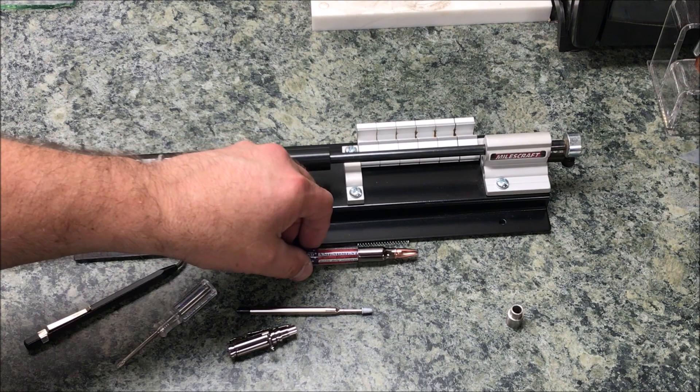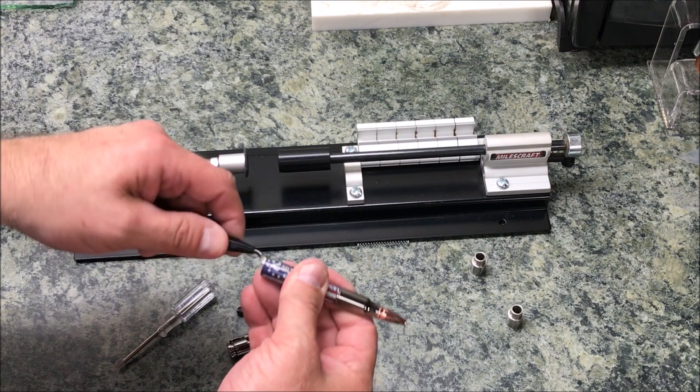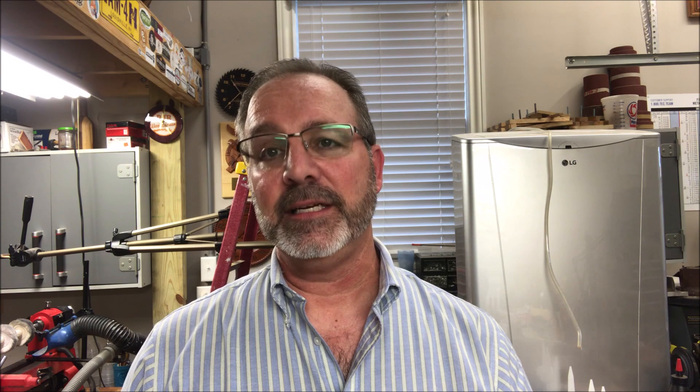I'm ready to remove the back bushing and run the deburring tool in the blank one more time. I need to apologize — I was working away and finished assembling this pin, then went to hit the power button on the camera and it was black. My battery was very low and it died on me, so you missed part of the assembly. I simply pressed the cap section into the blank and we have a gorgeous finished pin. I'd really like to thank you for watching this video. You are always welcome in my shop — come back and see me again real soon, and have a wonderful evening.